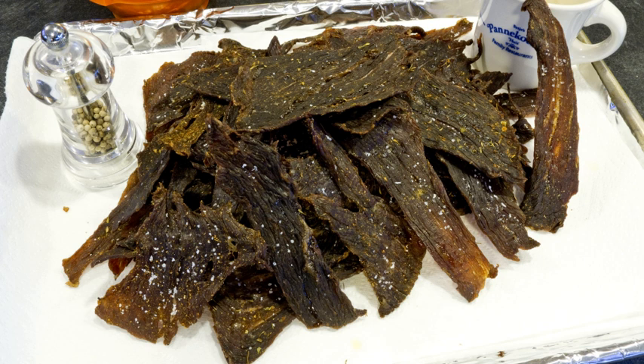Around the world, meat from domestic and wild animals is used to make jerky. Meats from domestic animals include beef, pork, goat and mutton or lamb. Wild animals including deer, kudu, springbok, kangaroo, and bison are also used.